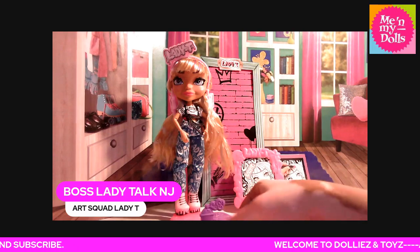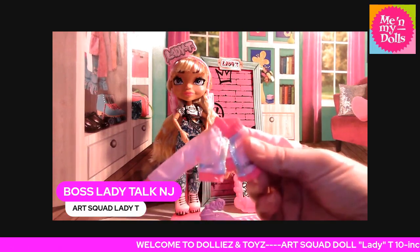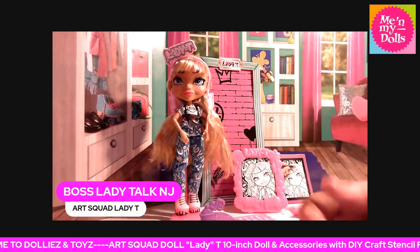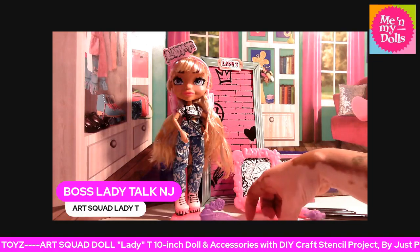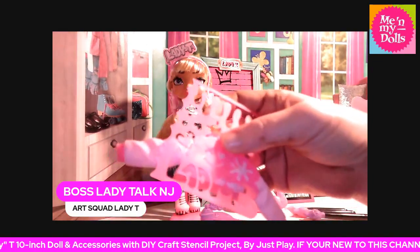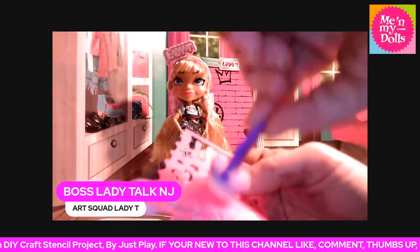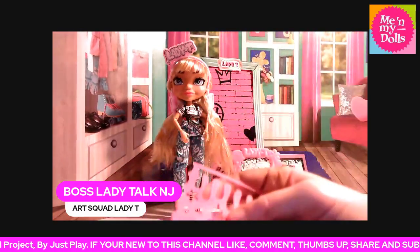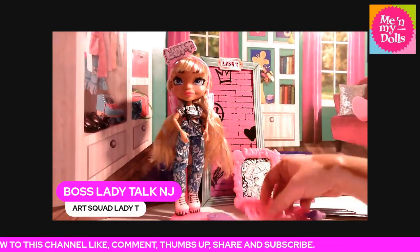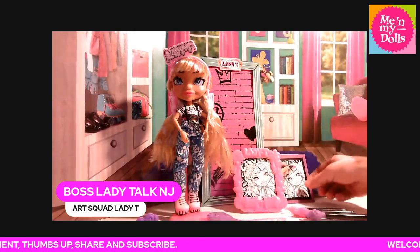She comes with a pink jacket with silver streaks on it. What you do is, you take the jacket, put it up against the stencil, and take the sponge and dab it. That's what you do to get the print on the jacket and the scrunchies — that's how you get the paint on it.